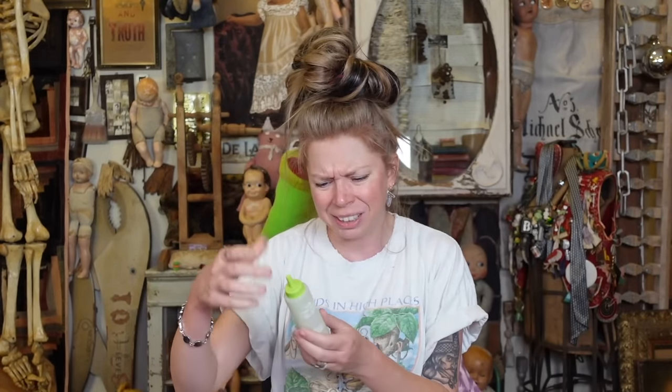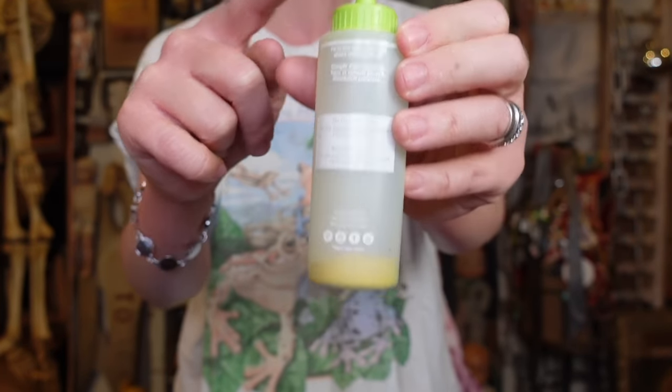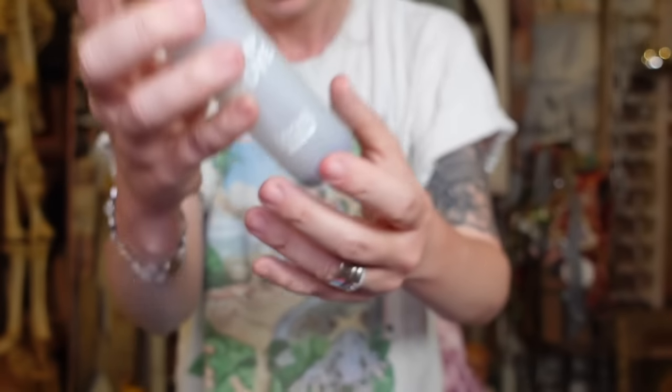I'm not sure if anything about the actual dye is special or different. It literally just says Tulip One Step Tie Dye. This seems to be how most tie dye kits are these days — they come with the bottles, all the powder is already in there, and you just add water to the fill line, shake it up and make your dye, which I love when kits are like that the best.